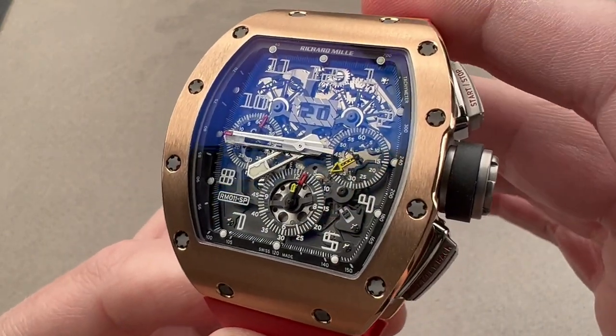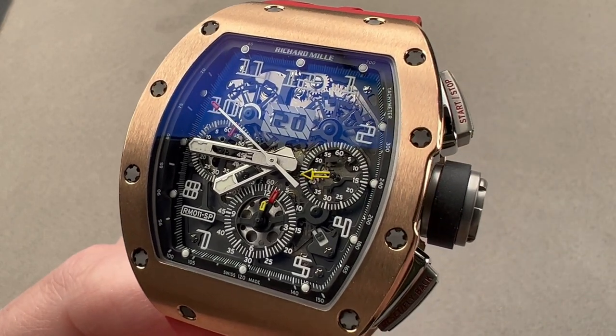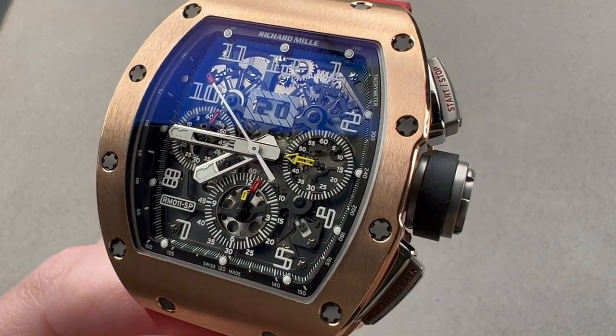Reach out to tmaso at thewatchbox.com for purchase and pricing details of this Richard Mille RM11 Spain, a limited series of 10 pieces.